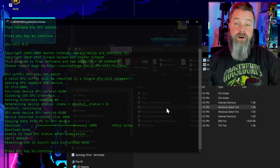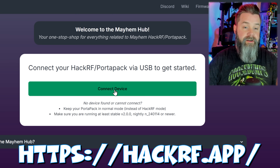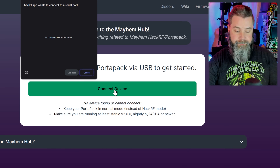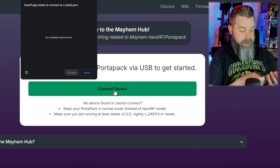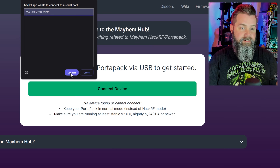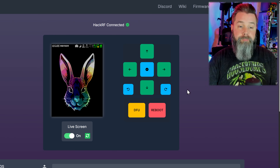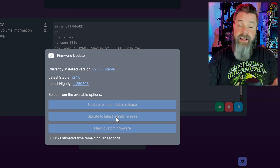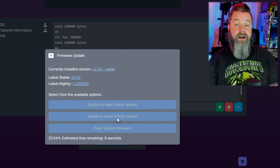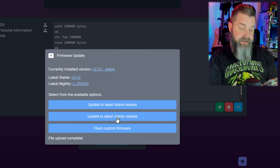The next step is to go to the HackRF flasher at hackrf.app. Click 'Connect Device' — if it doesn't show up, unplug it and plug it back in, and it'll pop up right there. Click connect, and now we can update it. Go down to 'Manage Firmware' and choose 'Update to the latest stable release' if you want to be safe, or go to 'Nightly' if you want to be spicy. That'll go ahead and update our firmware on the HackRF itself. You'll see it going through and unpacking — that's all perfectly normal. Wait for it to finish and you should be good to go.